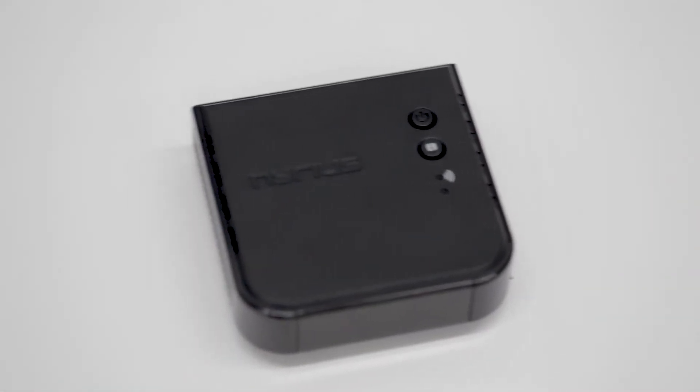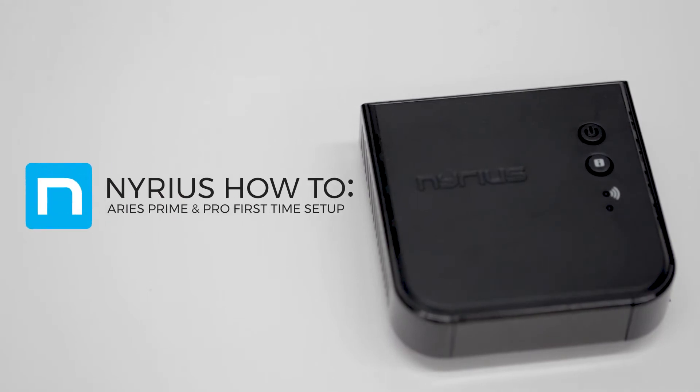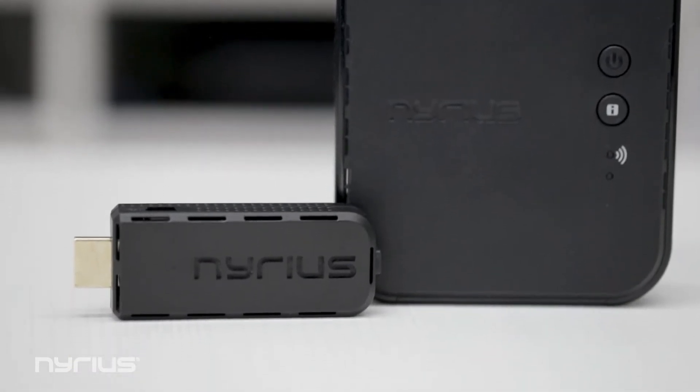Thank you for your purchase of the Nereus Ares Prime or Pro Wireless HD Transmitter and Receiver. In this video, we'll take you through the process of setting up your Ares Transmitter and Receiver for the first time.